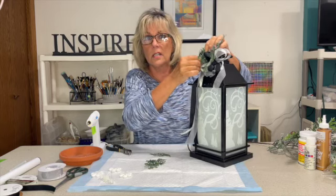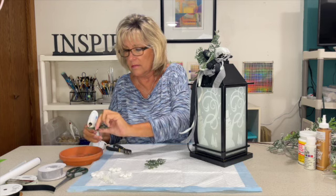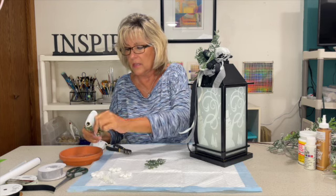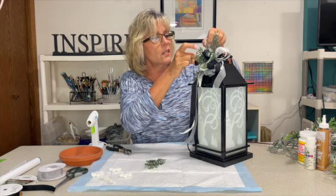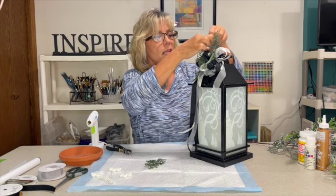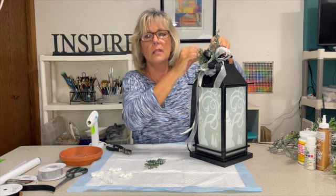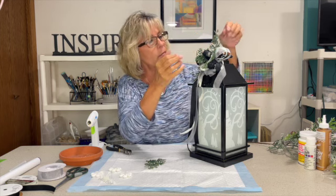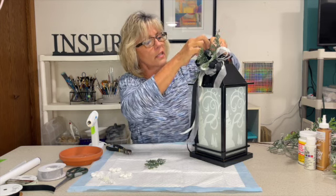Honestly, if I wasn't turning this around so much, you could have this project done in 10-15 minutes. This is a quick easy way to make something and say you made it yourself — and it doesn't have to be a lantern, it can be anything that you see that you just want a little bit of embellishment. That's all it takes.